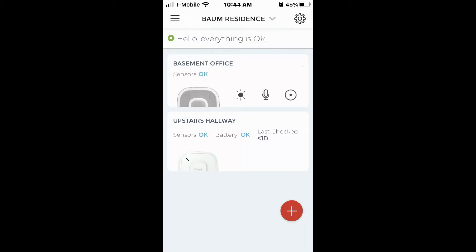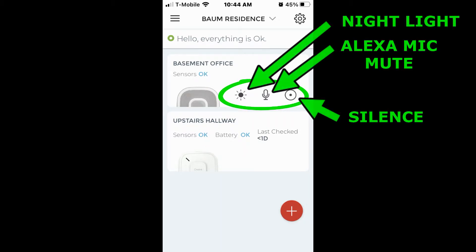Follow the directions to link the detectors to your home wi-fi and connect them in the app. The OneLink app opens to a page with the building name at the top and a 'hello, everything is okay' message. Below that is your selection of detectors — in my case there are two: a basement office and an upstairs hallway. You can see that the pictures show one is the Alexa and the other is the standard unit. Interestingly, the cheaper unit shows the battery status while the more expensive Alexa unit does not, even though there is a battery.